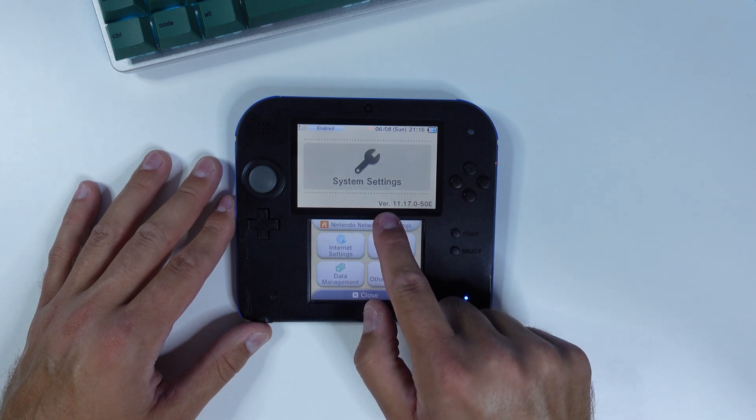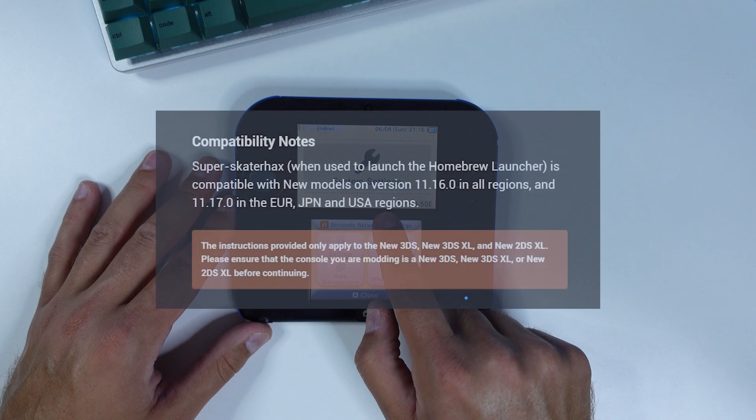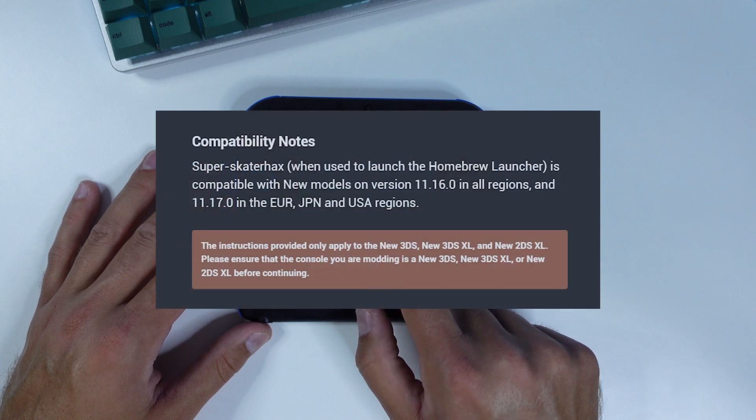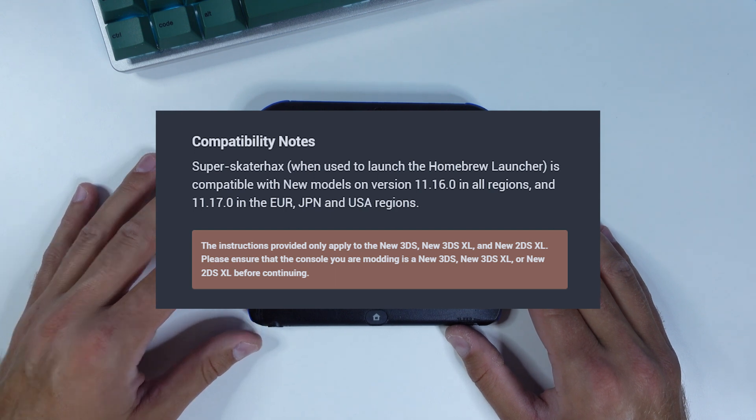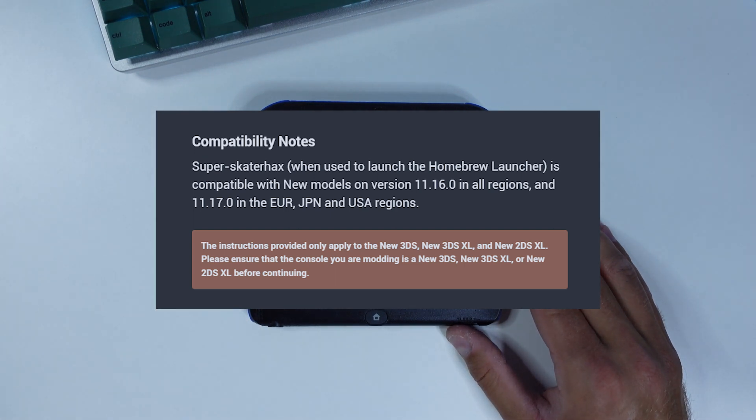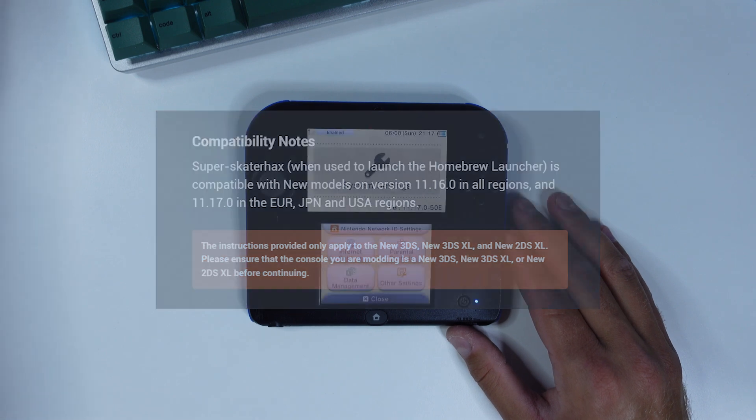It's hackable now, but you're gonna need a few things. First off, if you have a new 3DS, new 3DS XL, or new 2DS XL from EU, US, or Japan, there is a free software hack that you can use to hack your console, but I won't show you how to do that today.